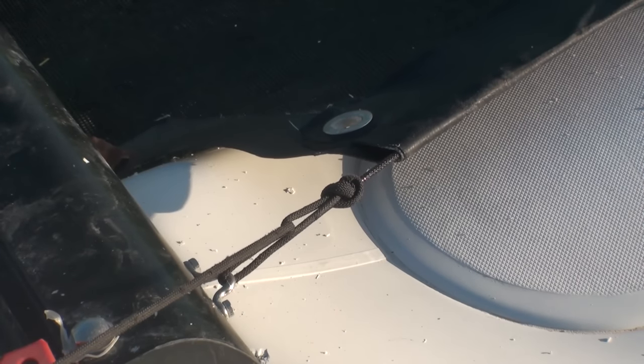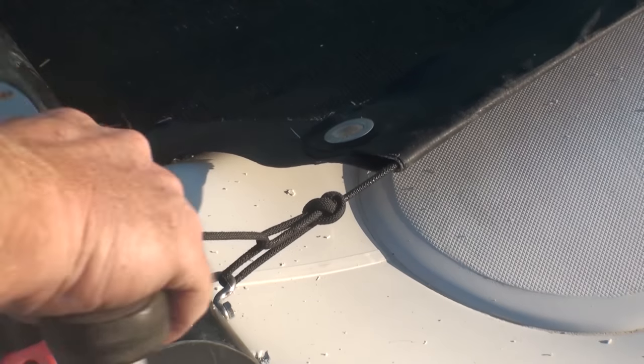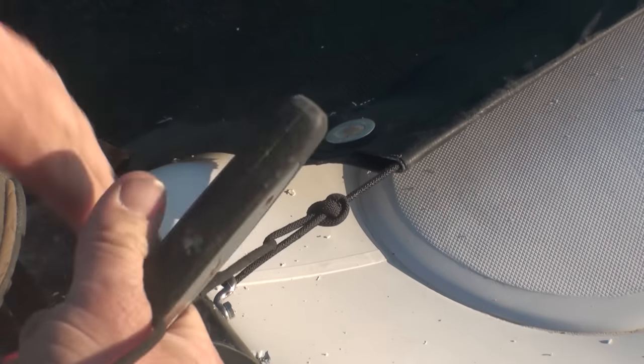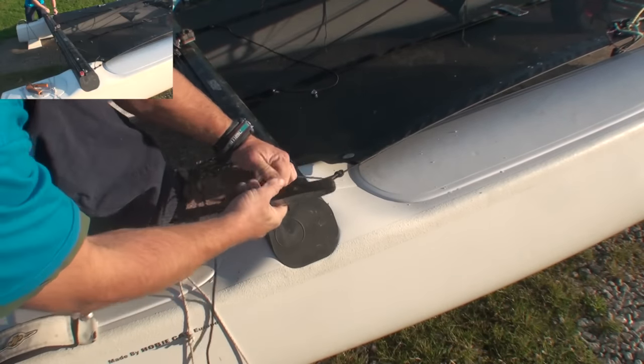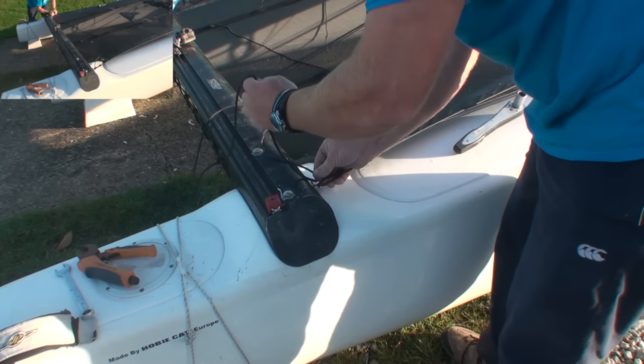Now that we've got that laced up we can really start to crank on the tension on those side ropes, just using the socket here to get a bit of extra grip on the rope — really pulling it tight. And then we're just going to tie that off before doing the same on the other side.